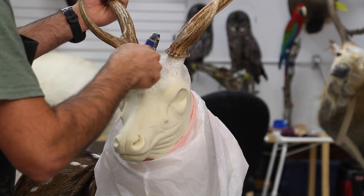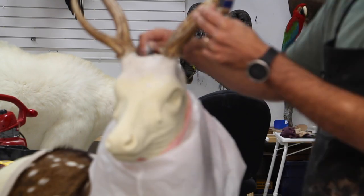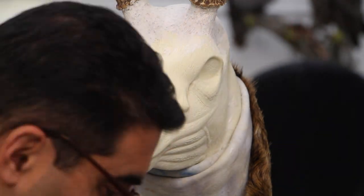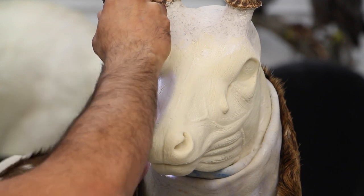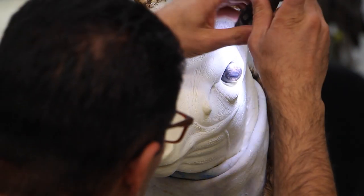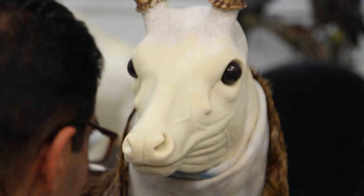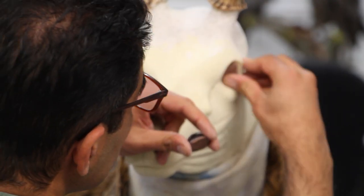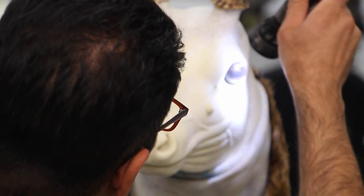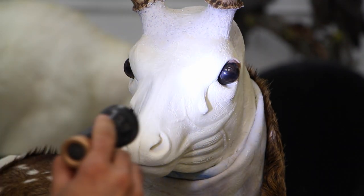Now we're doing the final smoothing before we move on to setting the eyes and the clay work. If you notice on the form, axis deer seem to have a very large tear duct, and we'll continue the same method we've done on all other deer and do the same thing here too. With a little bit of clay behind the eyes, you push them into the eye socket. If it needs more, you can easily apply more. These forms don't always come with 100% symmetrical eye sockets - they're usually good but you still have to check them and make any needed adjustment.